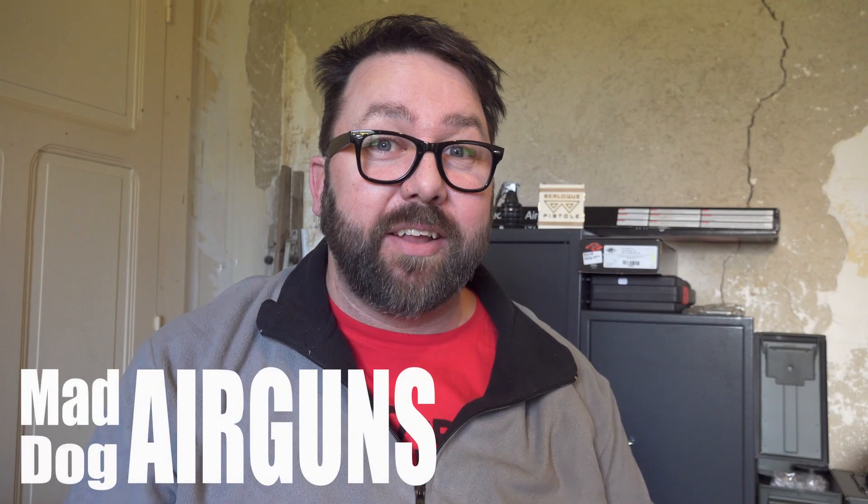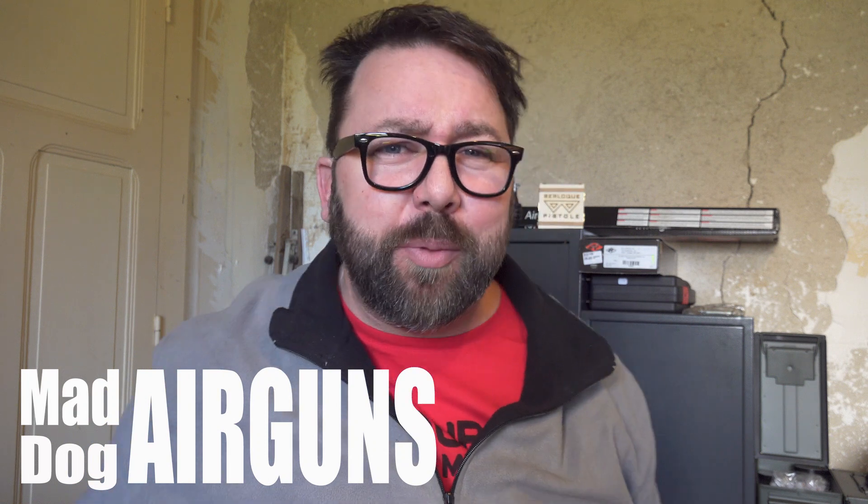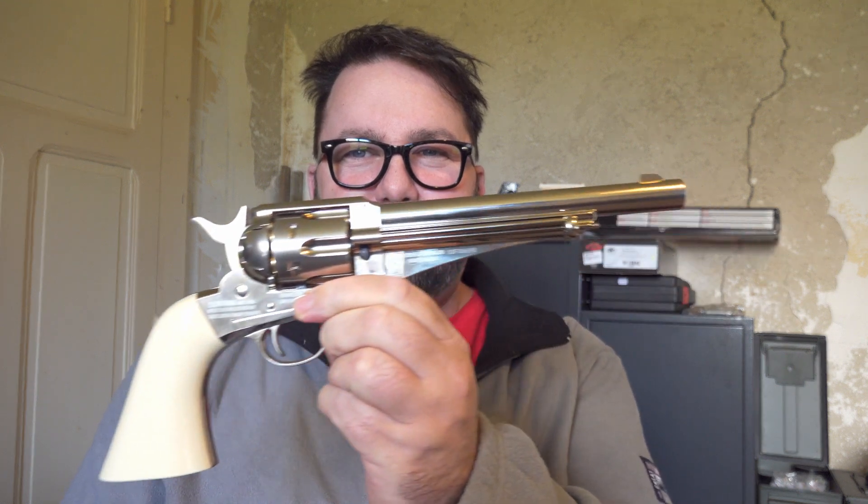Welcome back to Mad Dog Airguns. Christmas has been kind — I've got a few little things along the shooting variety. I'm going to do some videos on them, but the first video is on this one, which is rather special. This is the Crosman Remington 1875.